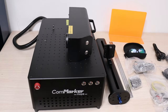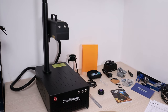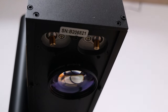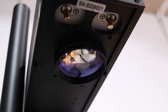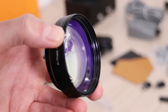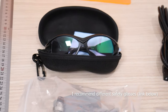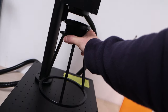The machine is very quick to assemble, as you just need to attach the Z-axis column. It comes with two lenses — a 110mm and a 200mm lens. The smaller lens is great for producing deep and detailed engravings in metal, and the larger lens is great for larger engravings on metal and plastics and producing colored engravings on stainless steel. It also comes with a set of standard accessories: a pair of safety glasses, a safety shield, and a bracket for hands-free operation.